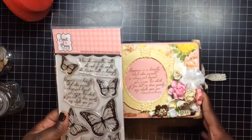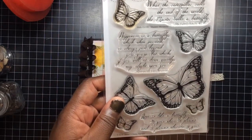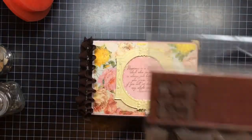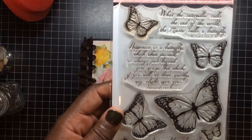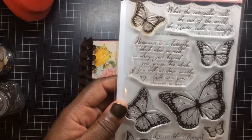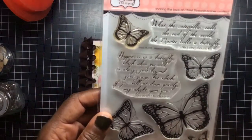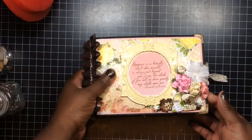My cousin just got married and I'm not sure whether I'm going to give this to her or make her another one. It says 'Happiness is a butterfly, which when pursued is always just beyond your grasp, but which if you will sit down quietly, may alight upon you' — by Nathaniel Hawthorne.